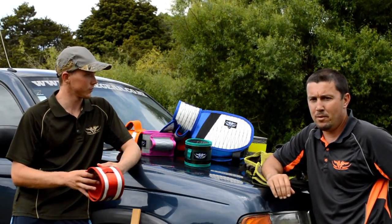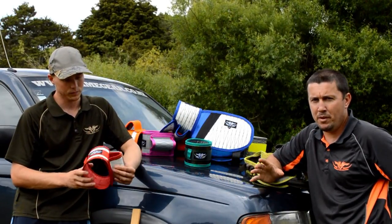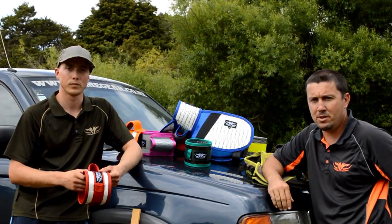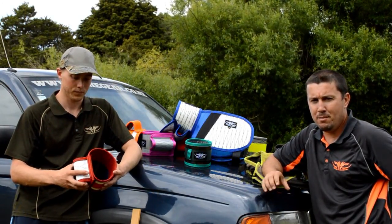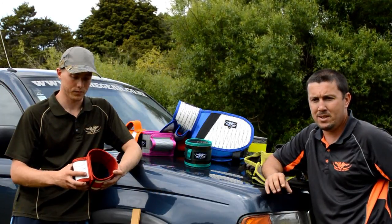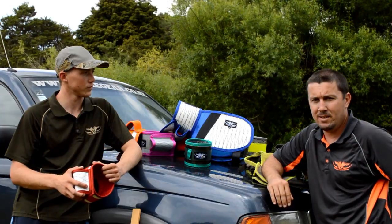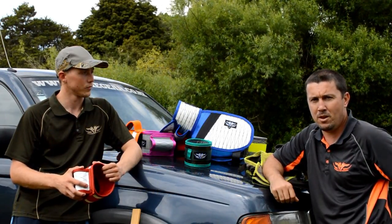I think the key thing is the way we layer the fabric. We use a different layering system for the heavier collars. This layering system adds additional protection for bigger, stronger holding dogs. It does make the collar a wee bit stiffer, but it increases the protection two or threefold. Horses for courses — you really want to pick the collar that is suitable for the style of dog you're running.